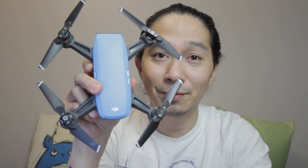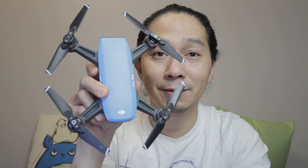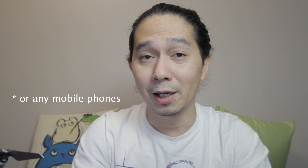So today, I'm gonna bring back this drone, the DJI Spark. The reason why I'm bringing this up is because there's a lot of concerns and worries about this drone, more specifically the flyaways, wherein you put it up in the air and then all of a sudden you can't control it either by your remote control or by the iPhone, and it will just go somewhere and fall out of the sky, which most of the time is unretrievable.